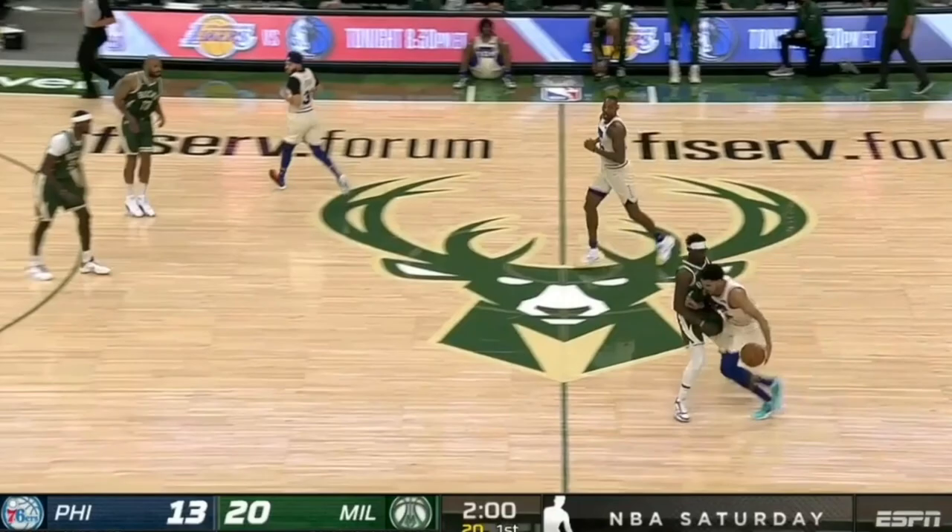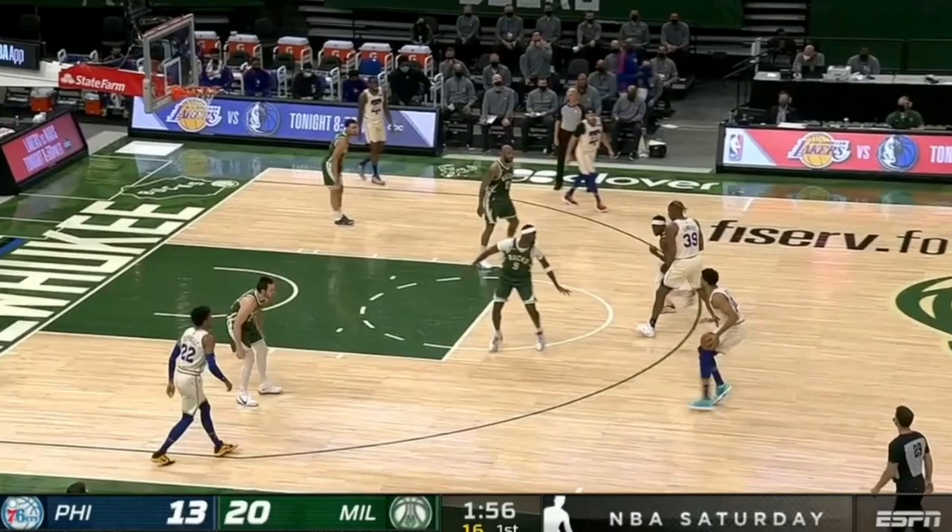Today is episode three of our five-part Drew Holiday defensive breakdown series, and today we're going to be discussing his low post defense.